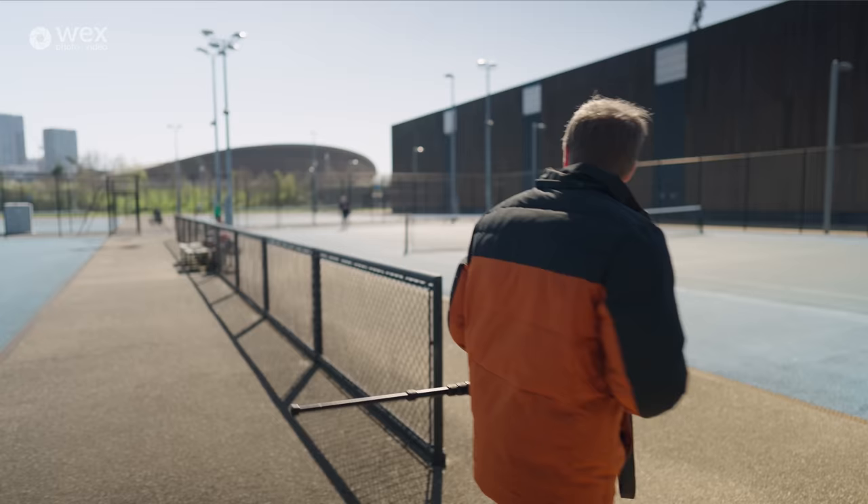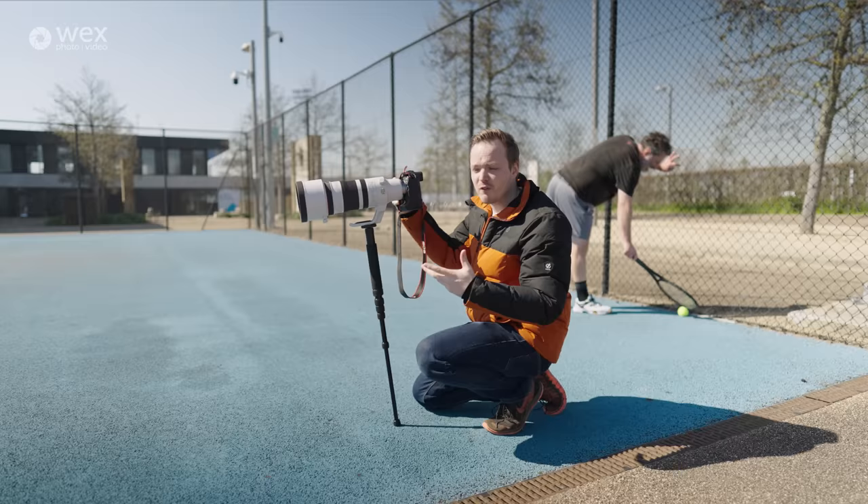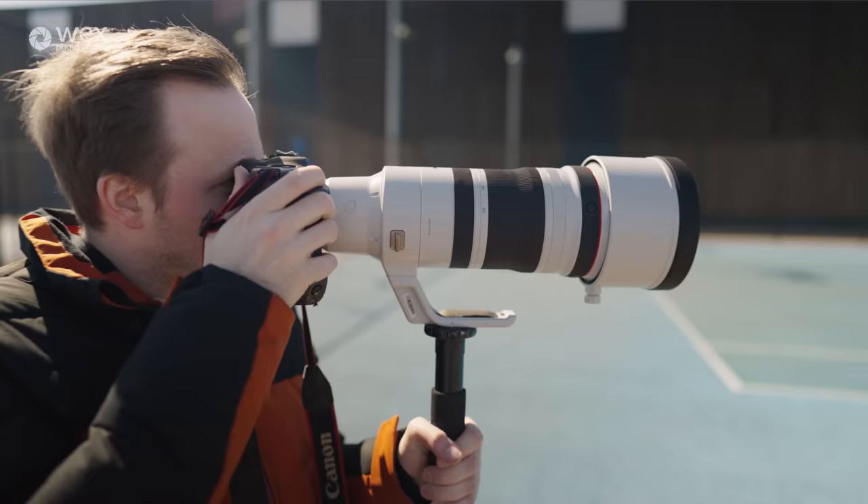When it comes to image stabilization, this lens is really good — amazing for both photo and video. It's got up to 5.5 stops of image stabilization built optically into the lens. When you couple it with any camera with IBIS, like the R3 or R5, you get up to 6 stops. So if you're going for slightly slower shutter speeds to get a nice motion blur effect, that is possible with this lens.